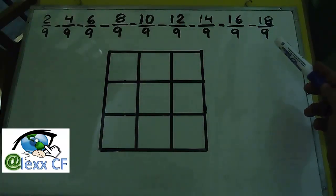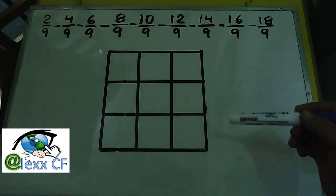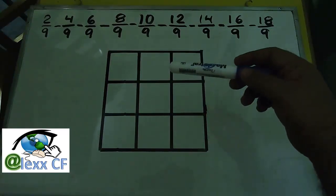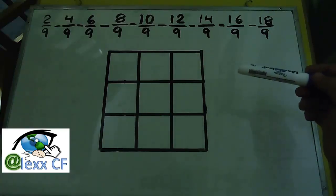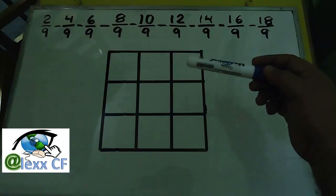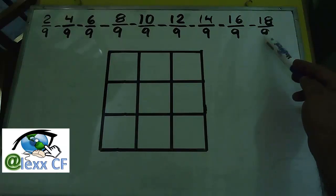Remember, this is not the only series. What we need to know is that we can build our magic square with any series of numbers that has constant increases. In this case, it is a series with increases of 2/9ths: 2/9, 4/9, 6/9, 8/9, up to 18/9.